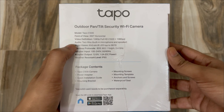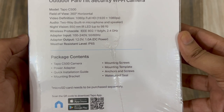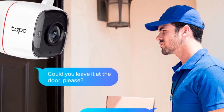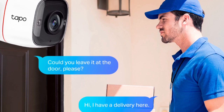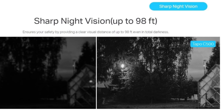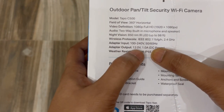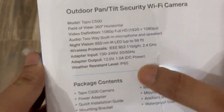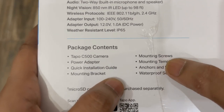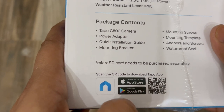On the side panel you can find the specifications: field of view is 360 degrees horizontally, video resolution is 1080p full HD, and audio is two-way with a built-in microphone and speaker, so you can have a two-way conversation with someone in front of the camera. It also features night vision. The wireless protocol is 2.4 GHz, the adapter outputs 12V DC at 1A, and it's IP65 weather resistant. The package includes the camera, power adapter, installation guide, mounting bracket, screws, mounting template, anchors, waterproof seal, and the Tapo app is available for both Android and iOS.